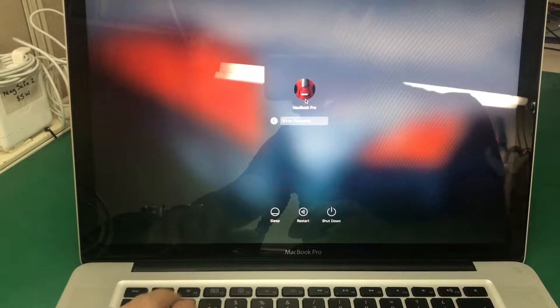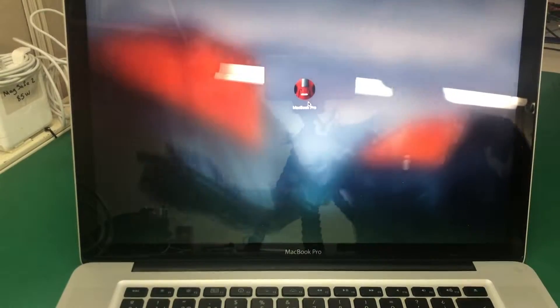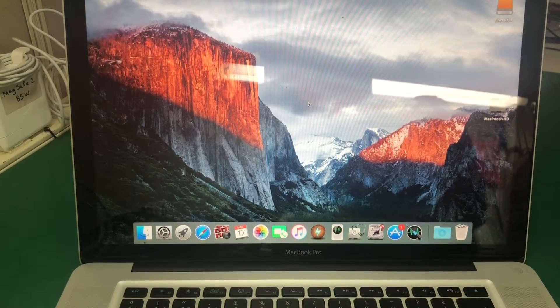Hello, today we're working on a MacBook Pro 15 inch model A1286 and the problem with the machine is that it randomly shuts off — randomly meaning as soon as there's a little bit of a load, graphic or photo.